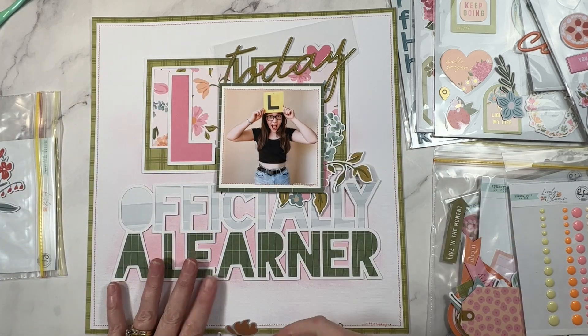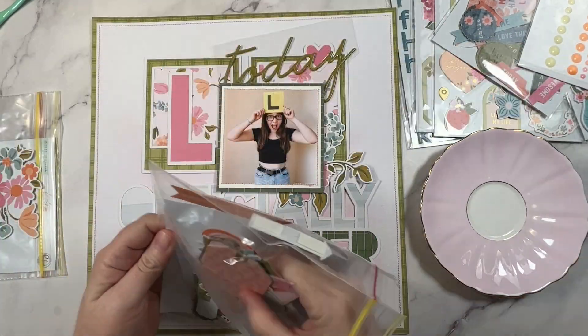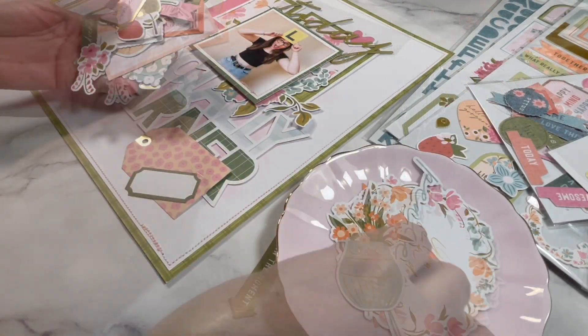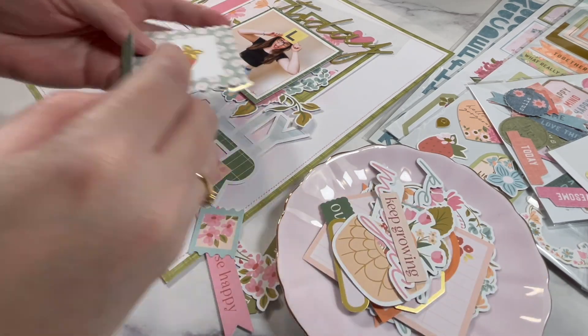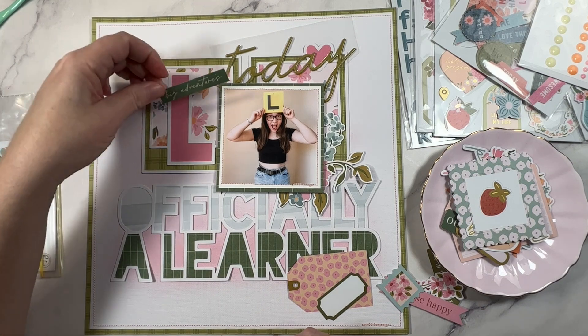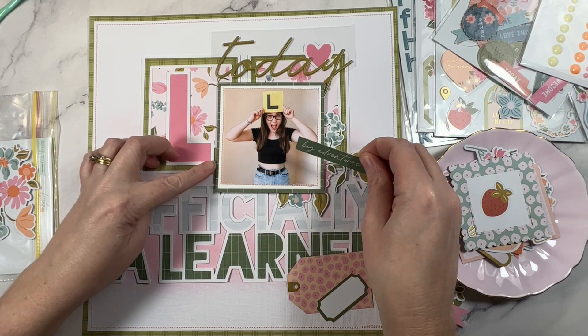I want to mention that yes, this is a very specific cut file and a very specific photo, but everything that I'm talking about will apply to any layout that you make. You can replicate the cut file title with some large alpha stickers and then even use just squares of patterned paper for the two blocks that are centered above it.